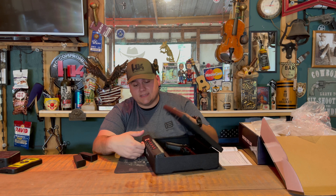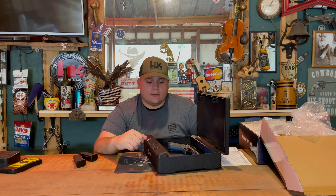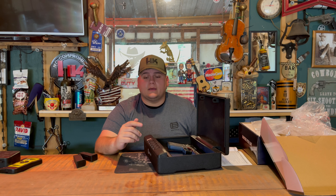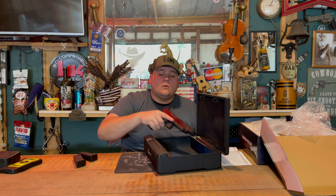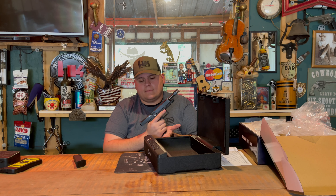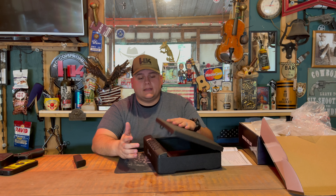Sometimes, depending on how you put your thumb — like right now since I just finished a shooting review and have oil on my hands — the biometric scanner will pick it up and sometimes it won't. It's always smart to put in multiple different imprints of your thumb or whichever finger you prefer, just to make sure it will work most of the time.